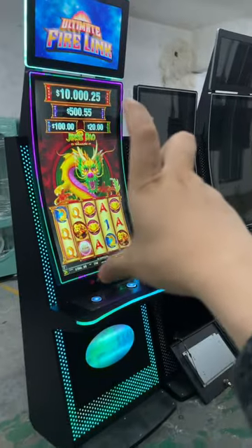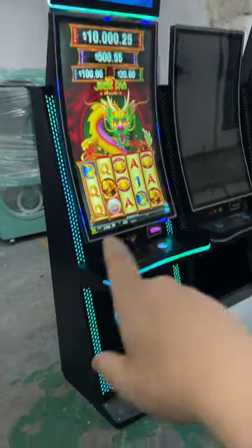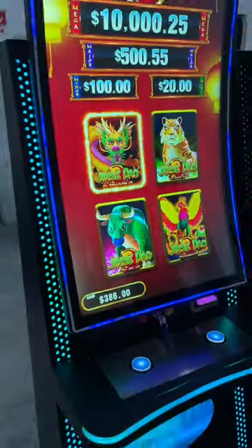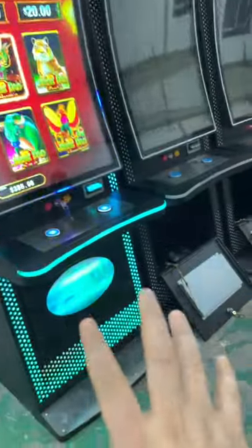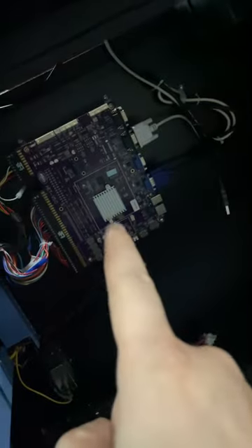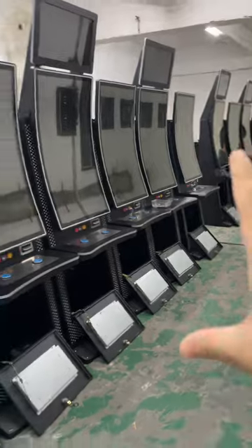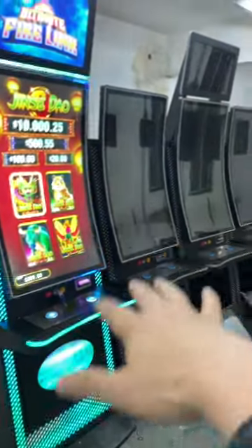This is the Jin Se Dao — this game has four of them. Let's exit so you can see there are four of them. We put a different board in each one, and this is the main board. So there are boards inside the machine.